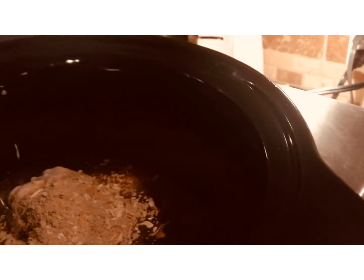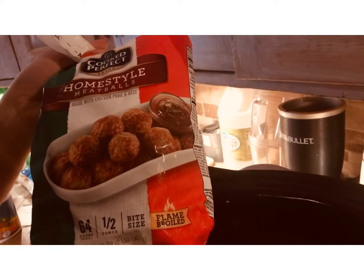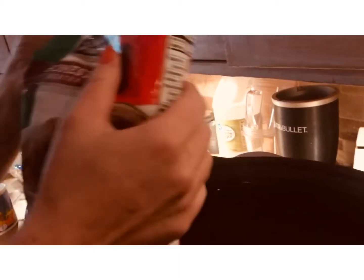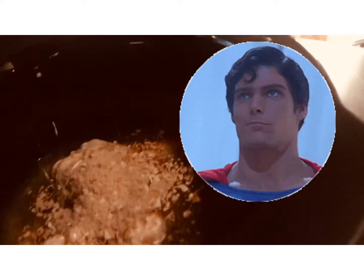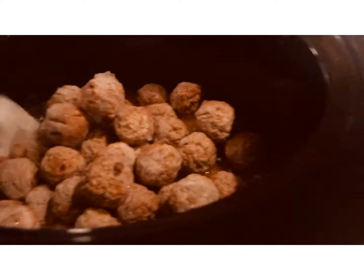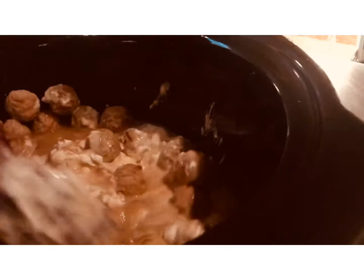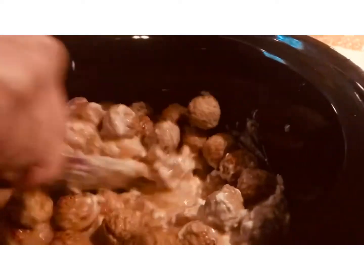I'm doing frozen meatballs — you can certainly make meatballs from scratch, and I usually do, but today I'm just going to throw in this two-pound bag of home style frozen meatballs. That's what I love about crock pots: you just throw it all in there, mix it up. I'm going to set this on high.